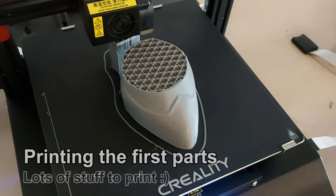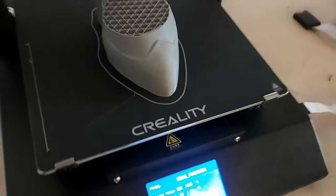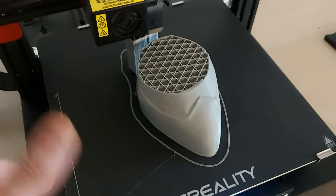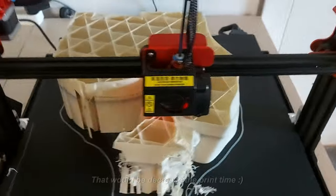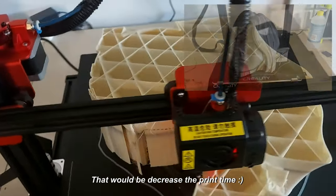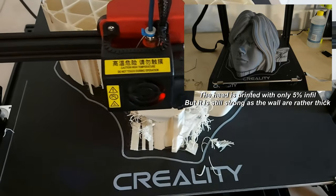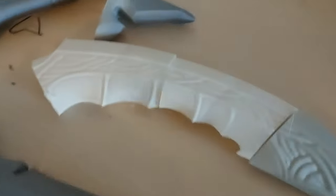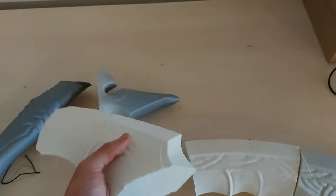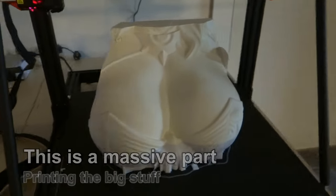I'm currently printing two parts for the pinup girl and as you can see I have a very heavy infill here. This is one of the feet, which together with the other foot will carry the entire weight of the model. The rest of the model is printed at a very low infill — this reduces print time and makes the model much lighter. Since the model is so large I simply need a small infill in all the top parts, or it will collapse under its own weight. Parts like the weapon and sword have practically no weight at all.